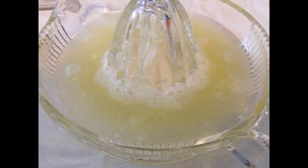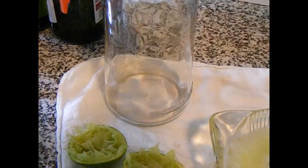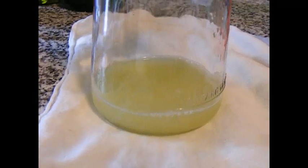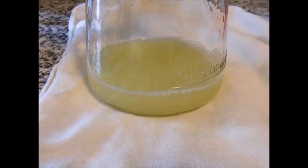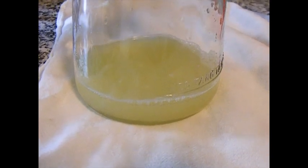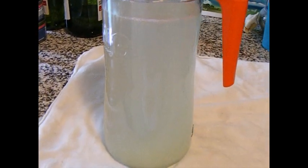Here's the juice. I'm going to pour it in my jug and then just add water all the way to the top. I just poured in the lime juice — it's not too much, but it's just enough. When you drink it, it tastes right. I used two limes and that's how much juice I got. So now here is my finished lime water.